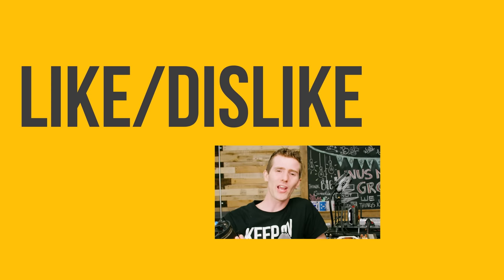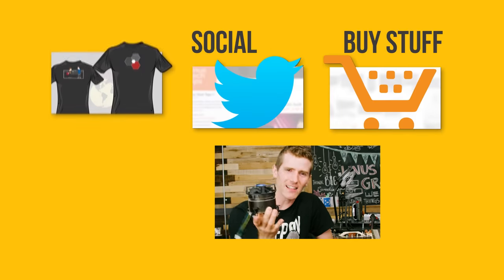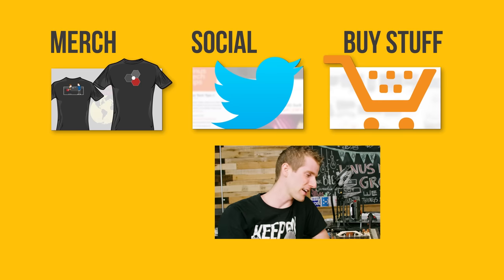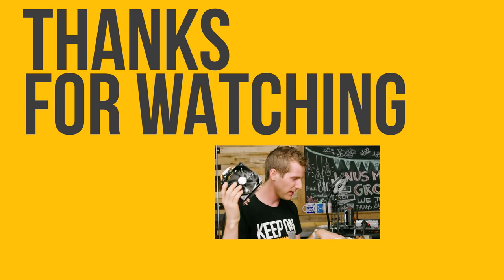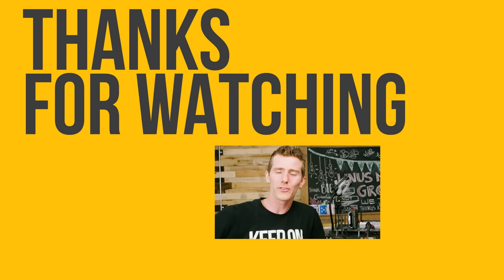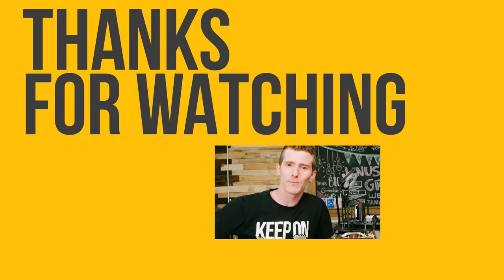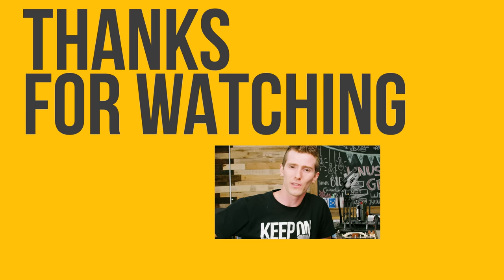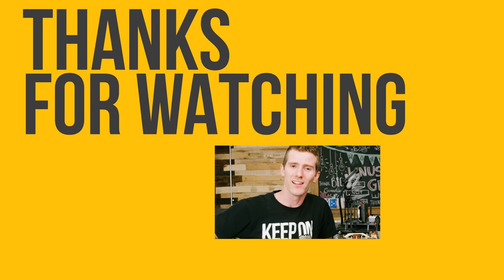Thanks for watching. If you disliked this video, hit the dislike button; if you liked it, hit like, get subscribed, and maybe check out where to buy the other stuff we featured, like the Hyper 212 Evo or any cooler from Noctua, at the link in the video description. There's also a link to our merch store where you can get cool shirts, as well as our community forum which you should totally join.